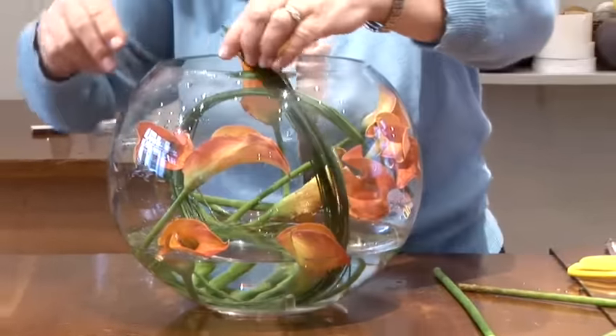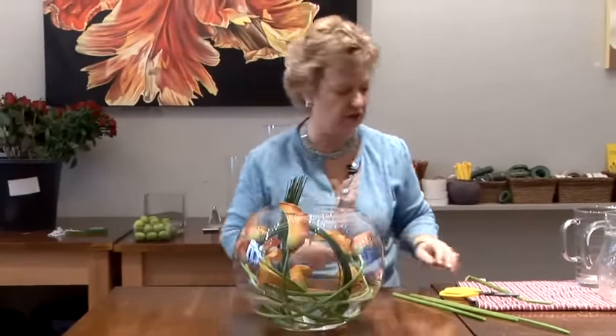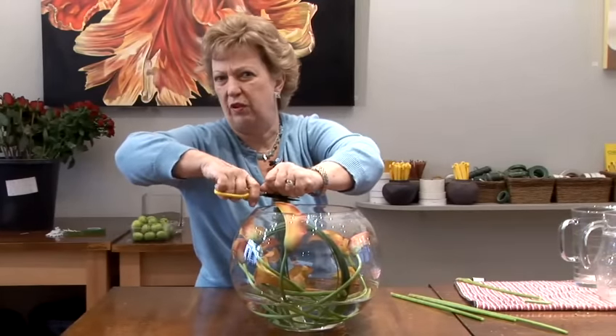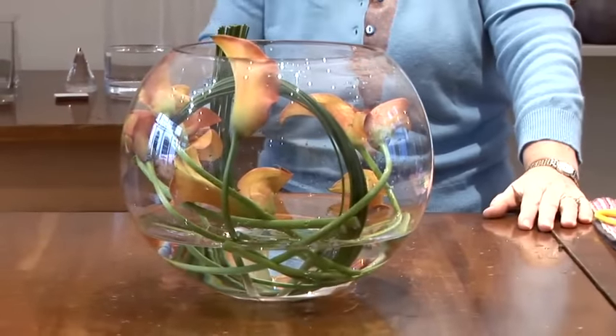So the choice is yours — you can either use the grass or just leave them. One last alternative is to use aluminium wire, which would again give another dimension. This one I would place in the centre of my table; it can be seen and admired from all directions. Perhaps just trim that off as a final touch, and you've got an easy design that will last you a week.